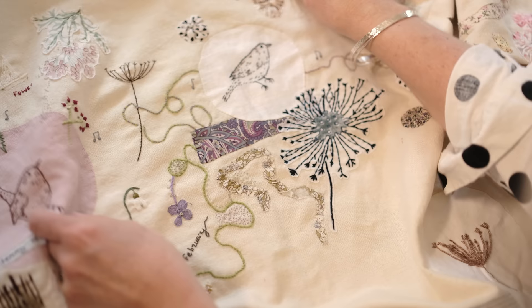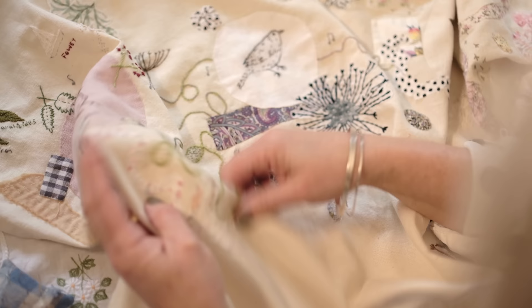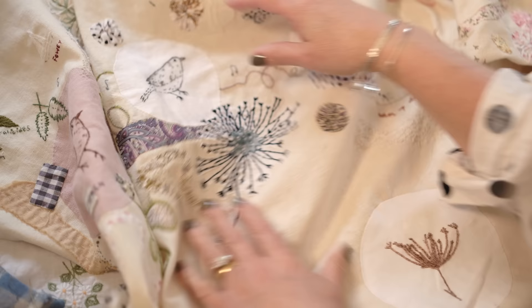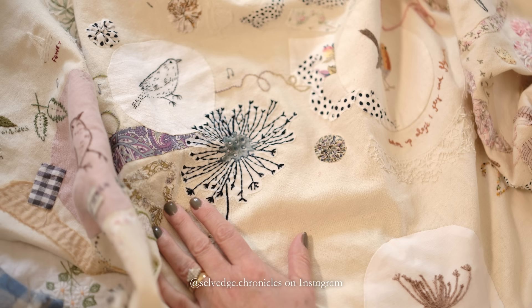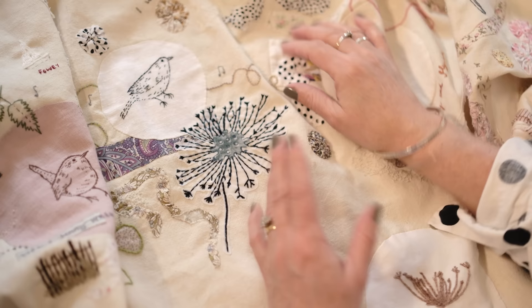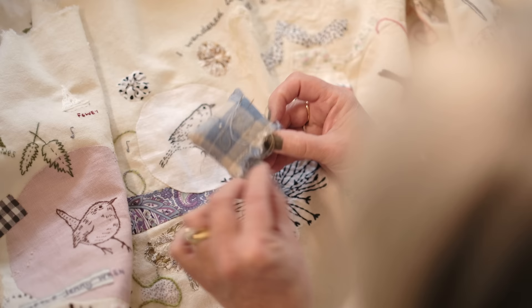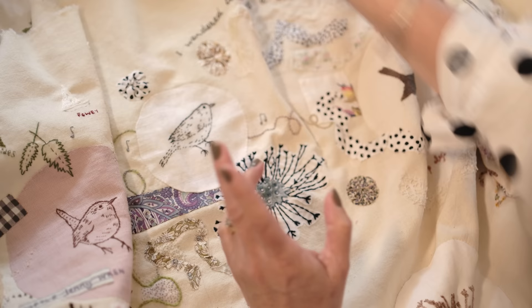Fair Maids of February — the little snowdrops which come out in January and February — and then I like to add little scraps of fabric. I love scraps of fabric; my stitching account is Selvage Chronicles — I think it's selvage.chronicles — and it's about the whole idea of chronicles, the story and history you get from textiles. The selvage is one of my favourite bits of fabric, that edge you get on the fabric.